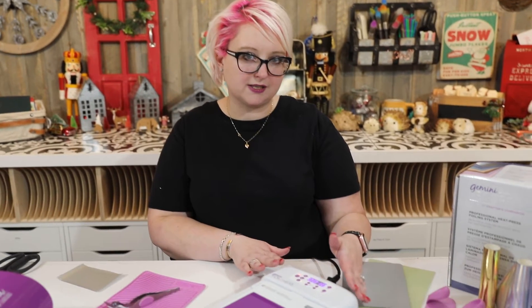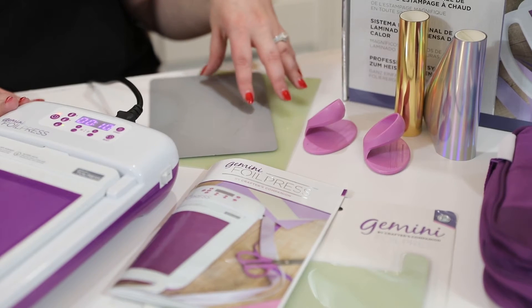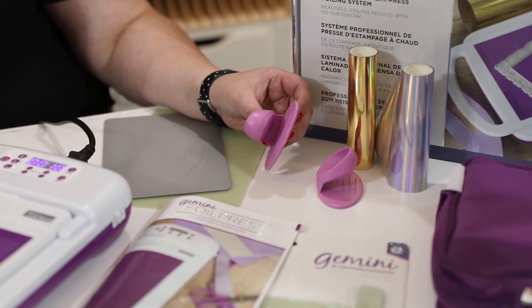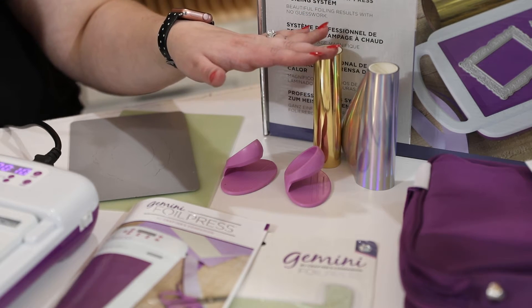Let's take a look at what comes in your Gemini FoilPress box. You of course get your foil press machine, and you also get two plates — a metal plate and a shim plate. You also get these little silicone mitts, which I really love; a simple thing but really well thought through.